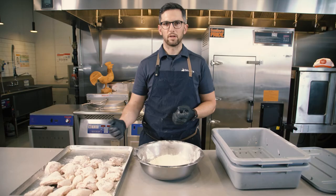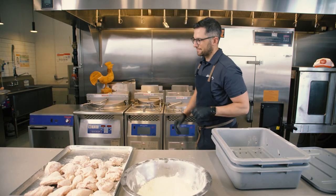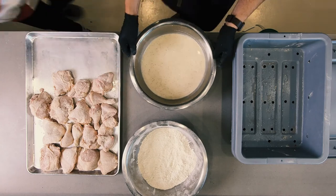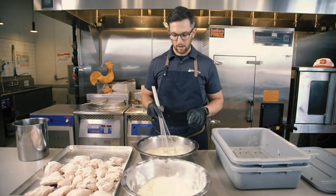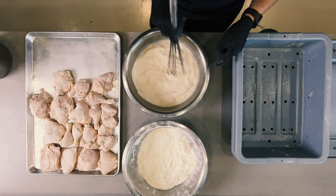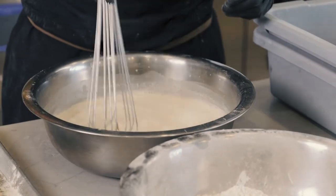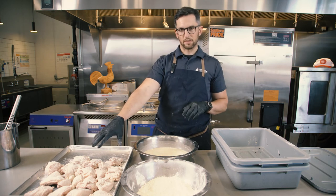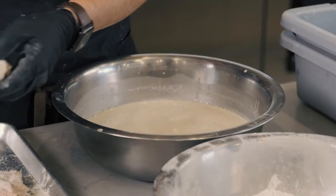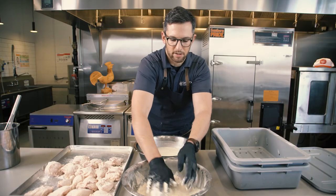If you're going for more of a crispy feel — a heavier coating or a double coating — this is how you accomplish that. We have a slurry made up of the chicken coating in a one-to-five ratio with water: five parts water, one part coating. Mix it nicely with the whisk — it's fairly thin but has the same coating that's in the dry bowl, just in water. Once it's mixed, take your chicken that has been sitting for 45 minutes. It already has one layer of coating on it. Go into the wet, back into the dry, and pack on as much as you can.